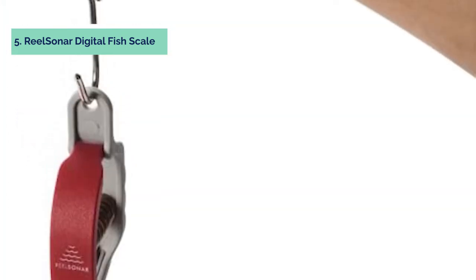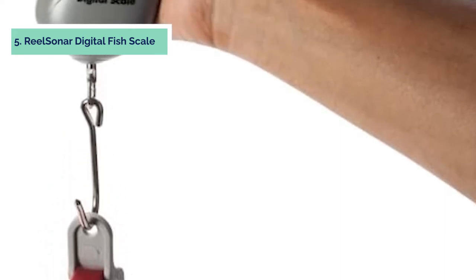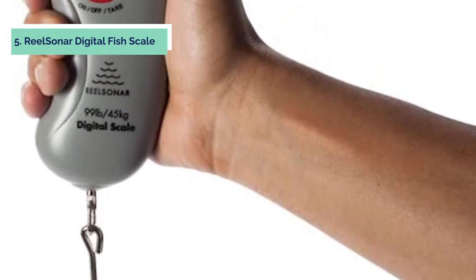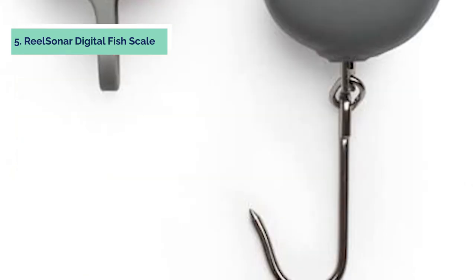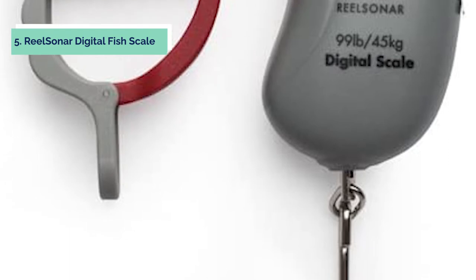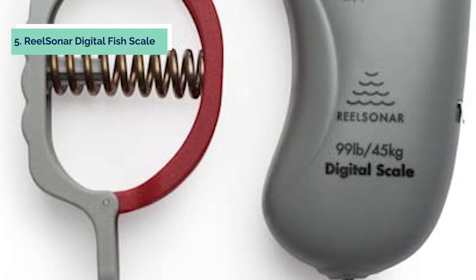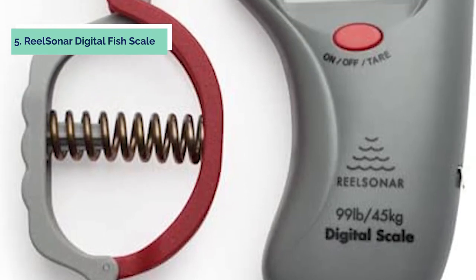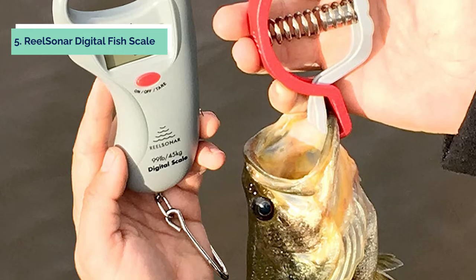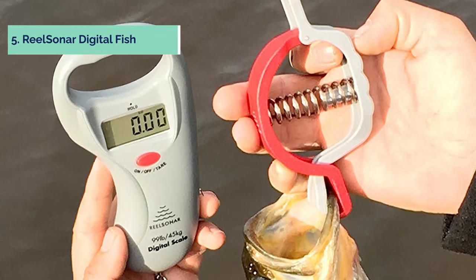The RealSoner Digital Fish Scale is also perfect for measuring items in the home, yard, or work. It is ideal for weighing large items such as a fishing boat, ATV, motorcycles, and other equipment. The hook can be removed, making this fish grabber perfect for transferring fish from the deep freezer to the frying pan.